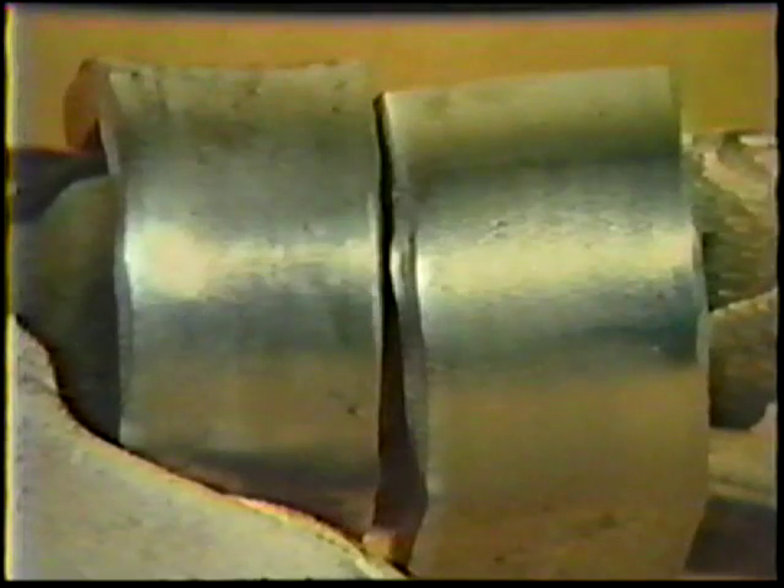The standards of acceptability are: none of the specimens shall have any open defects exceeding 1/8-inch measured in any direction on the convex surface of the specimen, except that cracks occurring on the corners of the specimen will not be considered unless there is definite evidence that they result from slag inclusions or other internal defects.